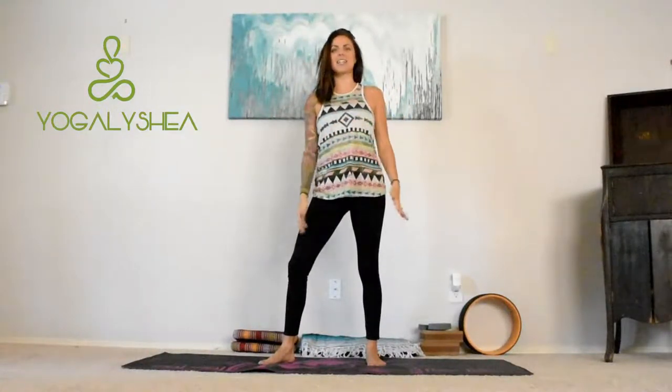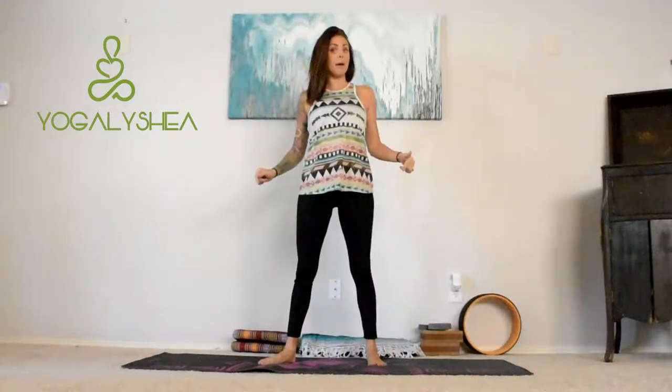Hey guys, welcome to Yoga Alicia. I'm Alicia, and today's pose that we're gonna work on is tree pose, Vrksasana. So grab your mat, let's get going.